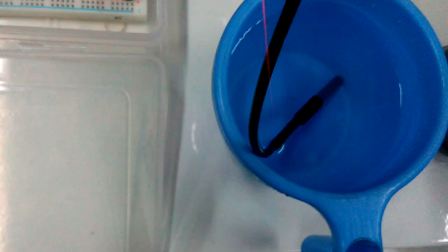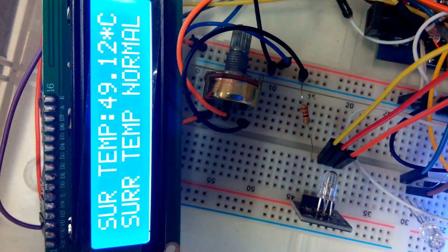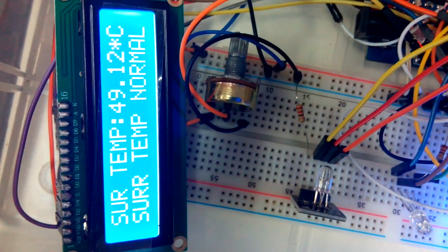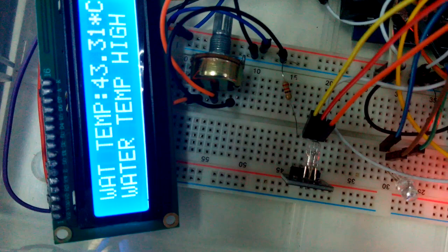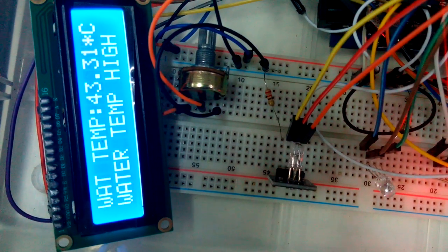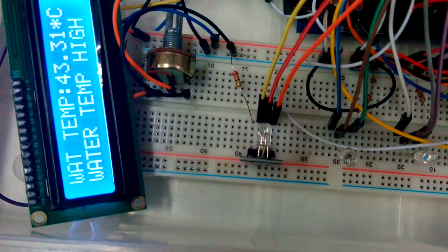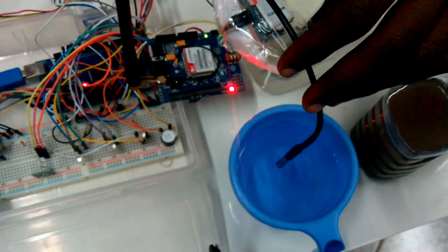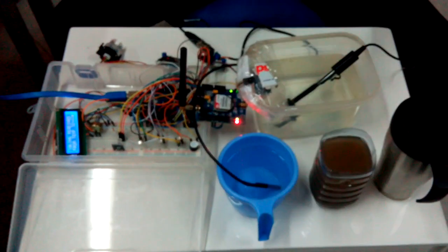We take the probe out and now use it for the hot water. I dip the probe into the hot water. For the surrounding temperature it is still normal. The temperature has now risen from 13 to 43.31 degrees Celsius, for which the water temperature is high — because I used hot water. So now we are done with the temperature. We can measure the temperature of cold water, hot water, and also the surrounding temperature.